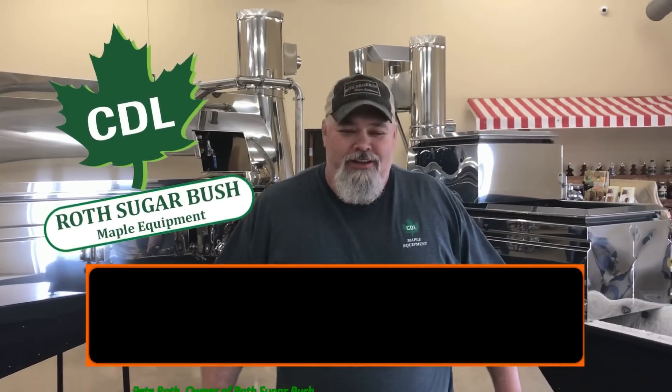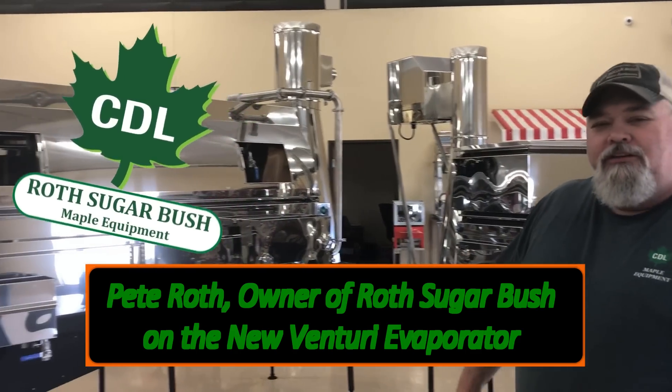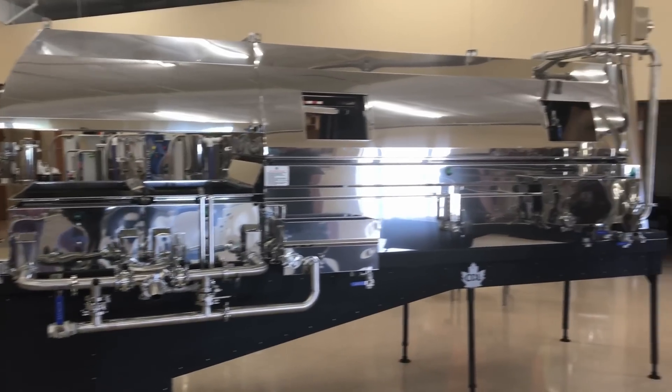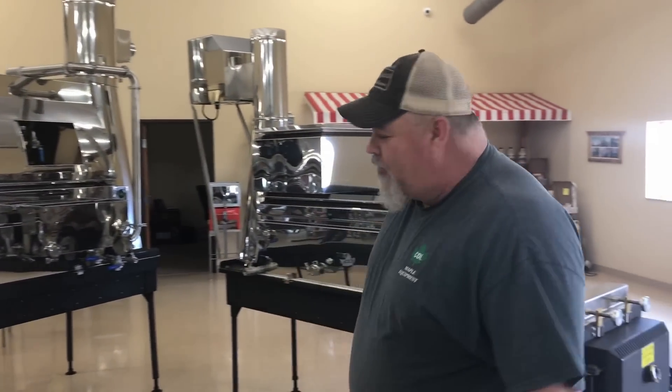Hello everybody out in Maple Syrup World. We're gonna give you a little video on the new Venturi evaporator put out by CDL. We had an open house this weekend, so this is for the people that didn't make it to the open house and want to know more about a Venturi evaporator and what they're all about.